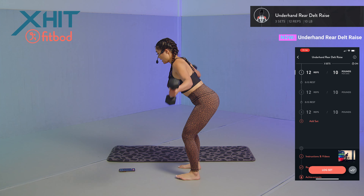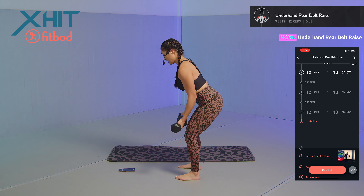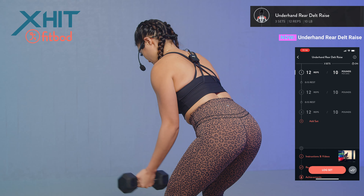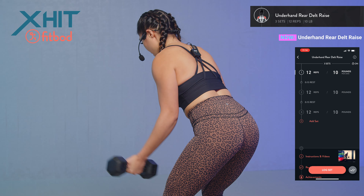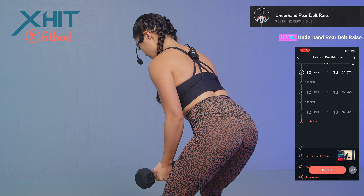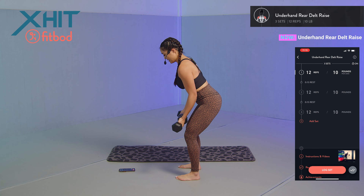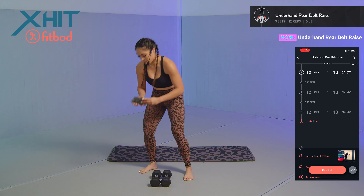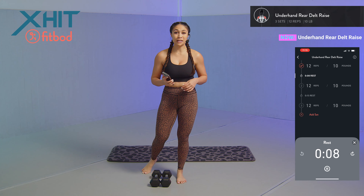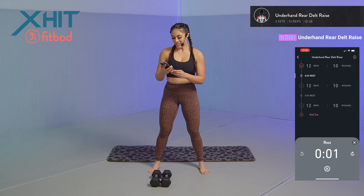Set 1 rear delt fly, side view, 12 reps: one, two — palms facing out — three, you don't have to go all the way up. Four, five — control it as you come back down — six, halfway there. Seven, slight bend in the elbow, eight, nine, ten, eleven, and twelve. Log that set into your FitBot app, taking a 15-second rest.